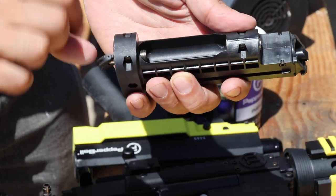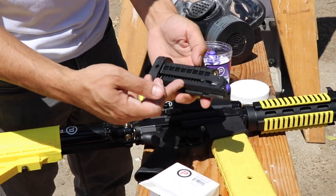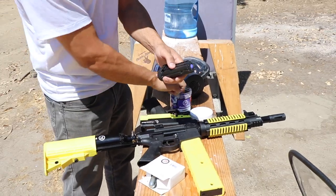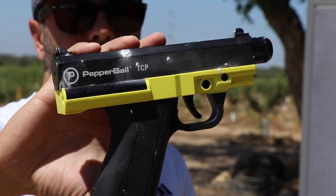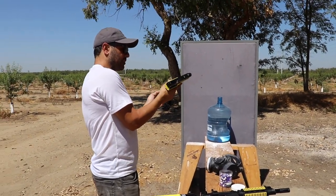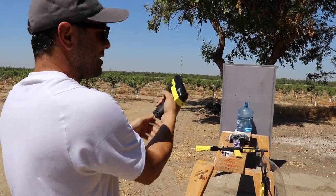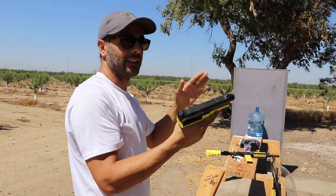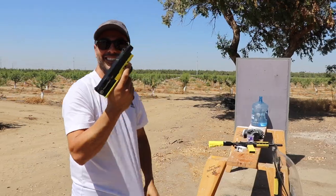Back to the pistol — the mag holds the CO2 tank and you put your pepper balls in there. You can load them: one, two, three, four, five. Pretty cute pistol. Again, this is a non-lethal option — it will not kill you. Some people don't want lethal stuff. This one might actually be more powerful than the other one, maybe because the other wasn't fully charged.